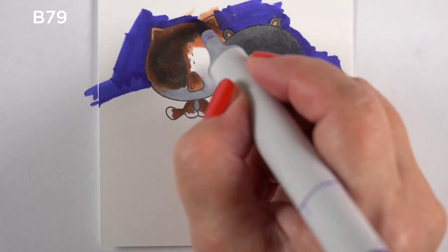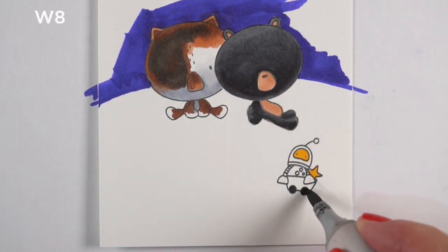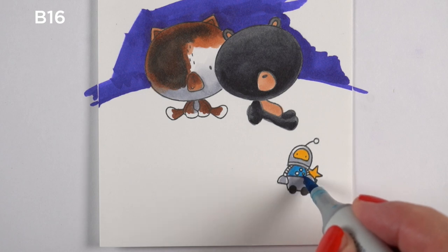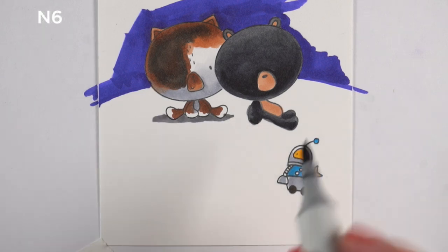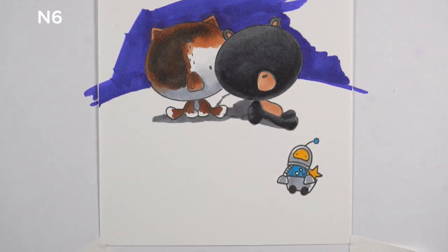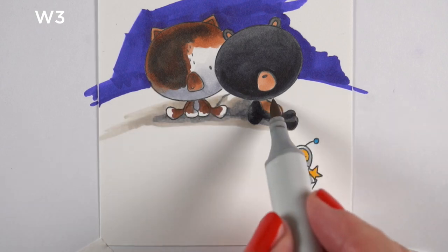It will also help me see how strong the colors need to be in the rest of the scene — you know me, I love contrast. If I put this on that drying blue sky and the colors look weak, throwing just a little bit of that B79 up there helps me gauge what I'm coloring. I decided to put a rock underneath the bear so he has something to lean against.